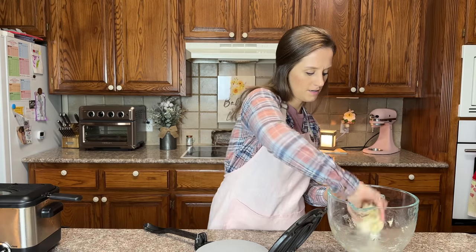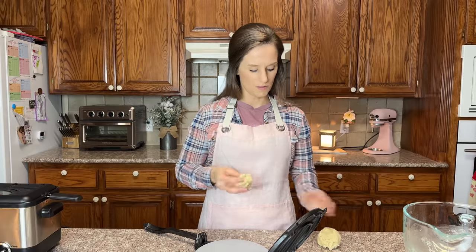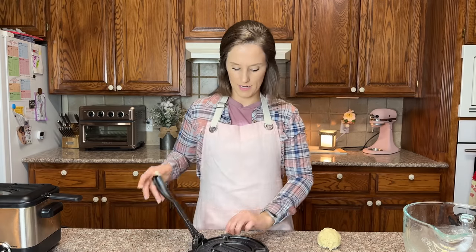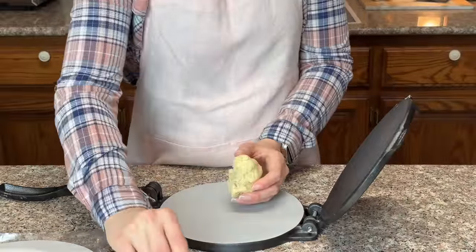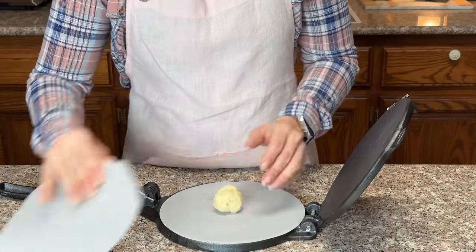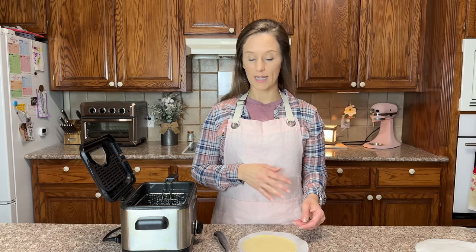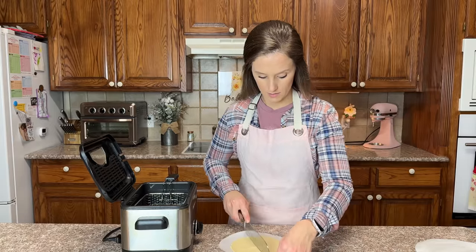I'm going to lay that on there. I'm going to take golf ball sized pieces of this dough, roll it in a ball, lay it on the press, top it with the round parchment paper, and press it. So we have made four tortillas. Now I'm going to cut this horizontally and vertically to get four tortilla chip shapes out of this, just like that.